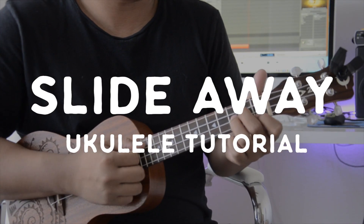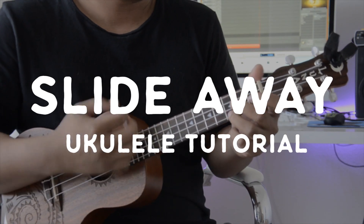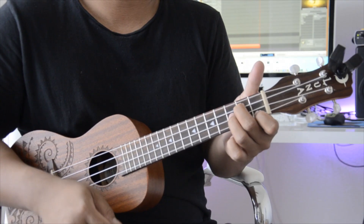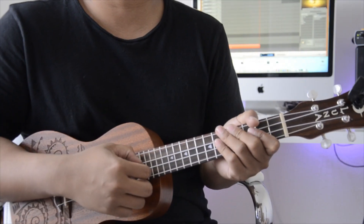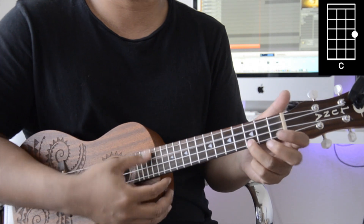Hey, what's up guys, welcome to another video. Today's song is 'Slide Away' on the ukulele. This is an easy four-chord song with a simple strum pattern.